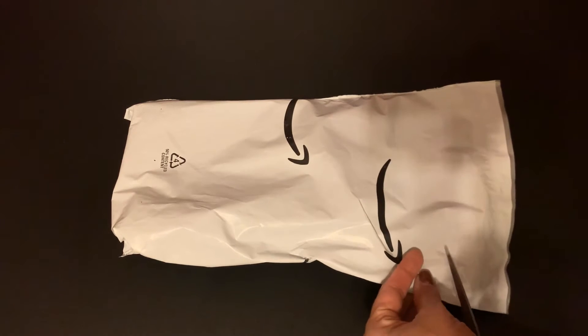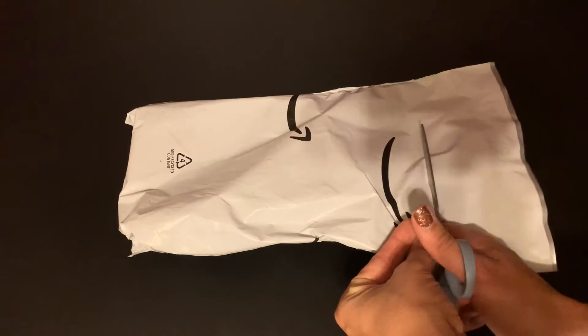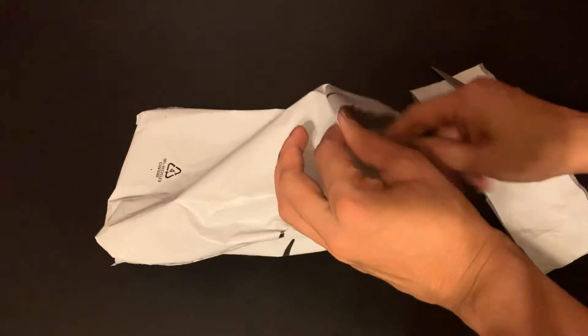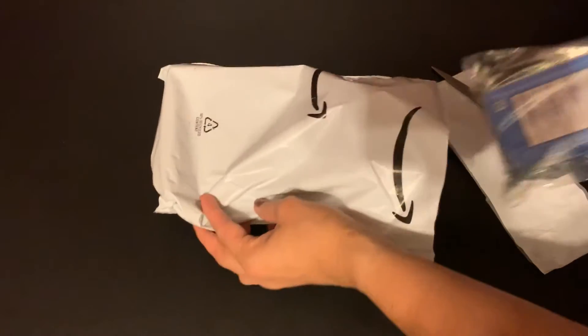Hi shoppers, today I'm going to unbox for you some Purpose Face Moisturizer that I ordered. Let's take a look and see what it looks like.